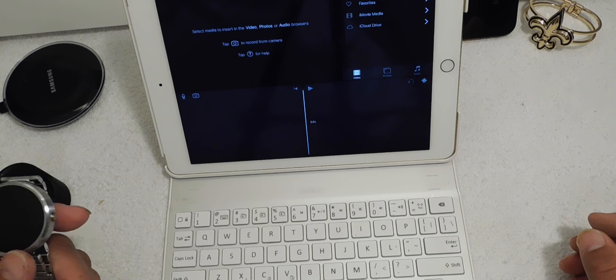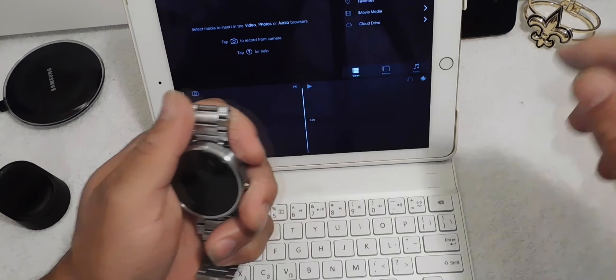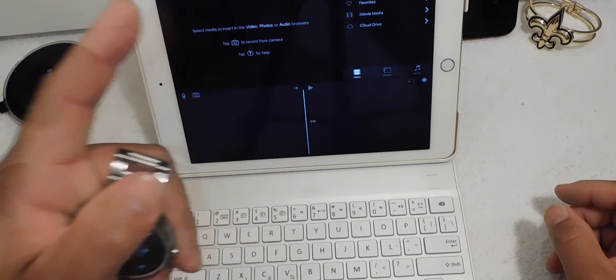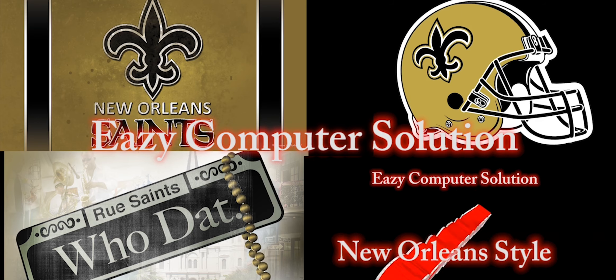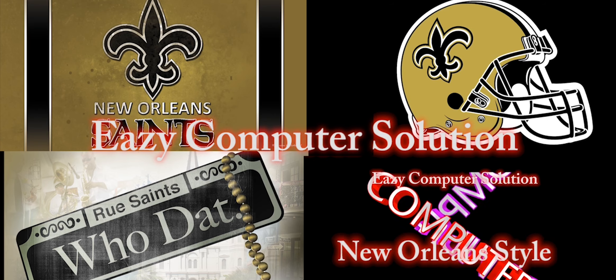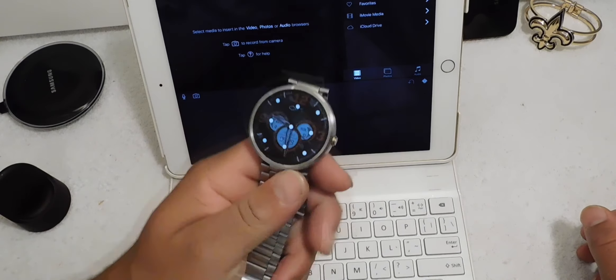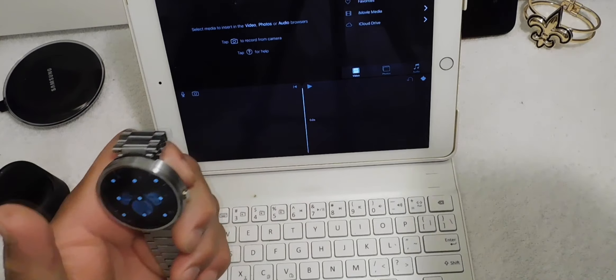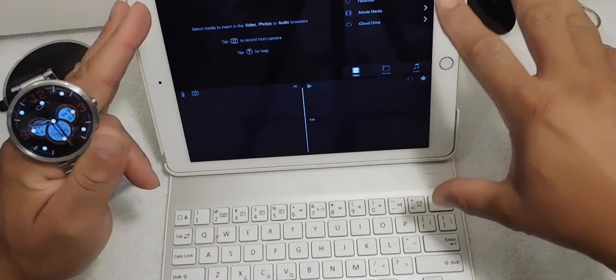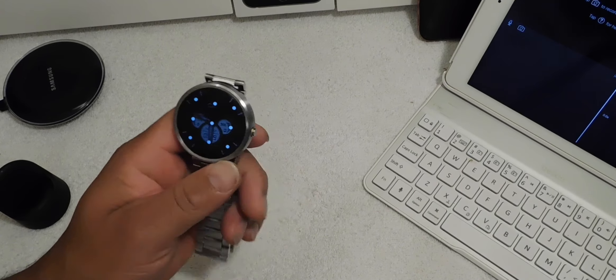Hello YouTubers, this is Eric from Easy Computer Solutions. Today I'm going to do my one-month review with the Moto 360, and I'm going to edit this whole video using only my iPad Air 2 with iMovie — not using my computer at all. Let's get started with the review.